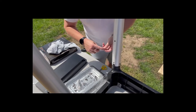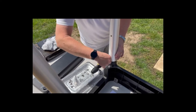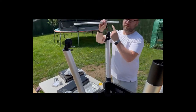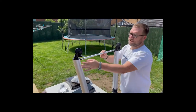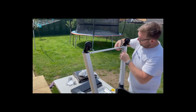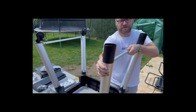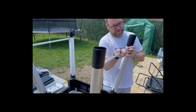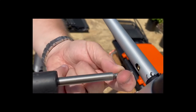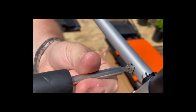The installation of the crossbars is straightforward — just align the screw holes and put the screws in. It's a little bit of a fiddle but the fit is very good, and once you've got everything in place, fit the screws and make sure they're centered. Get the screws nice and tight, then go along and tighten up the base screws so you've got a good solid structure.